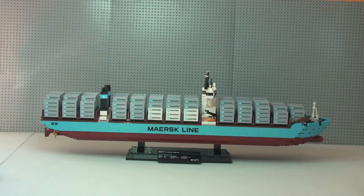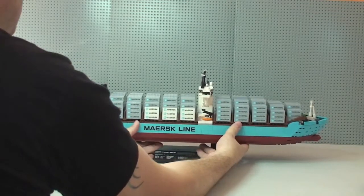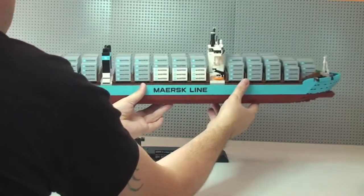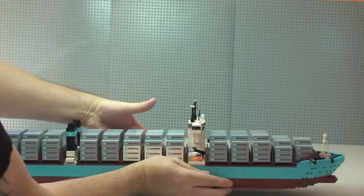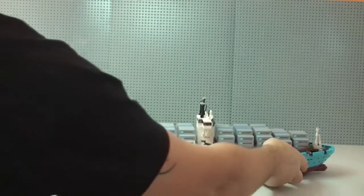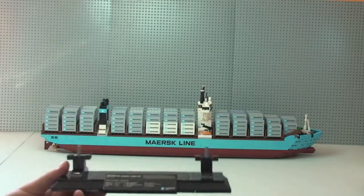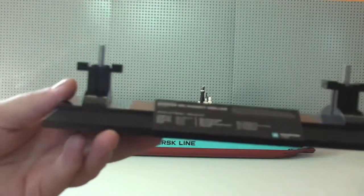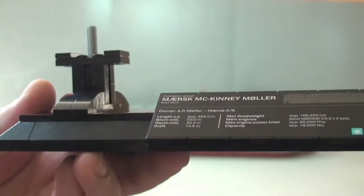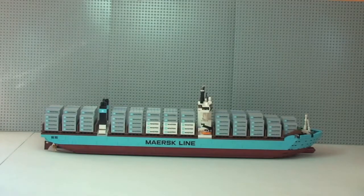I want to show you the ship off its stand, so just bear with me while I remove it. There we go — there's the ship now off its stand and there is the stand itself. It's all LEGO-built as you would expect. You can see the information on the plaque and how it's constructed. That's our stand, and there we can see the ship in all its glory, not on the stand.